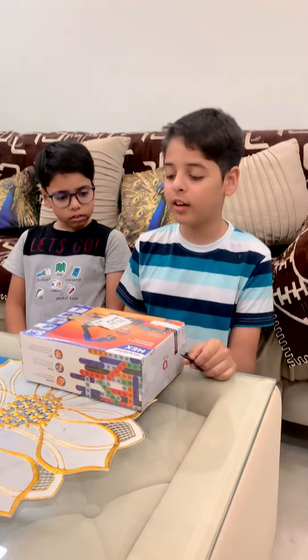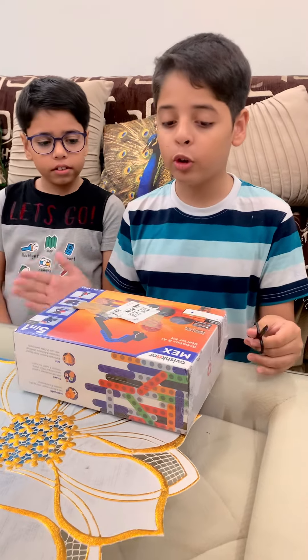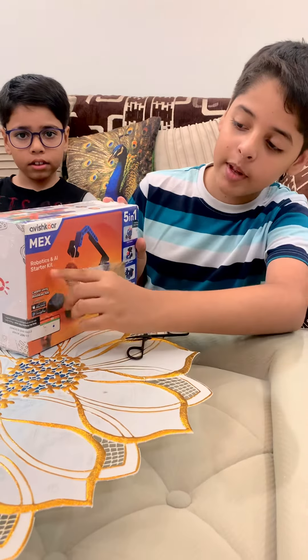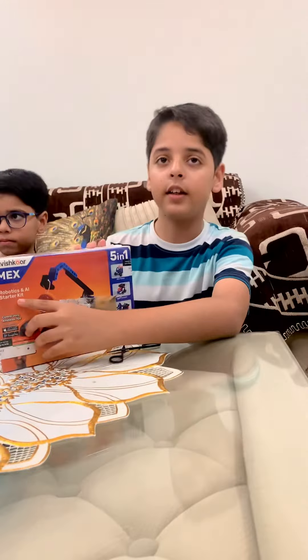Hello everyone, my name is Vardhan and my name is Dave. Today we are going to unbox the Avish Cars Mechs Robots Robotics and AI Starter Kit.